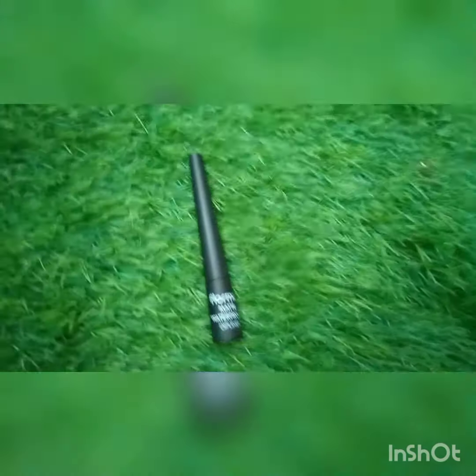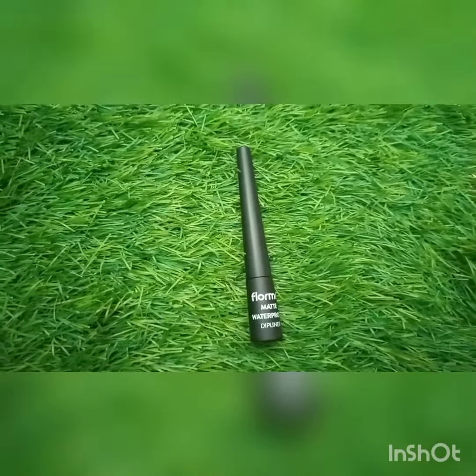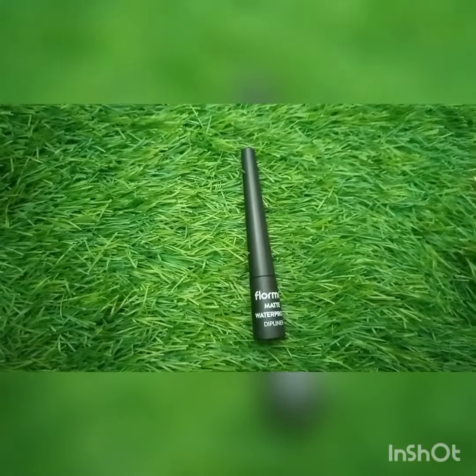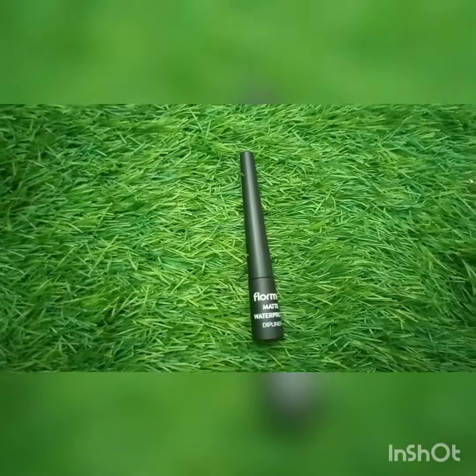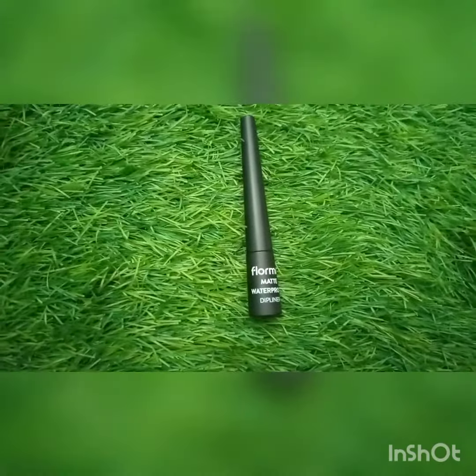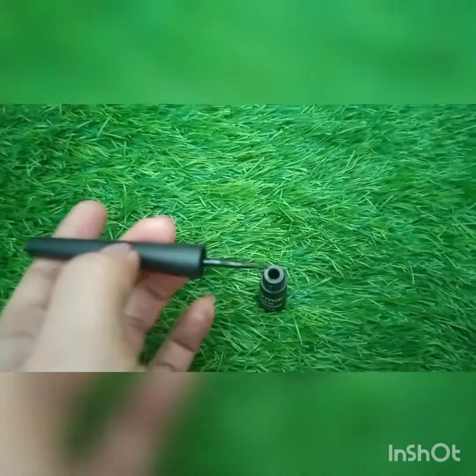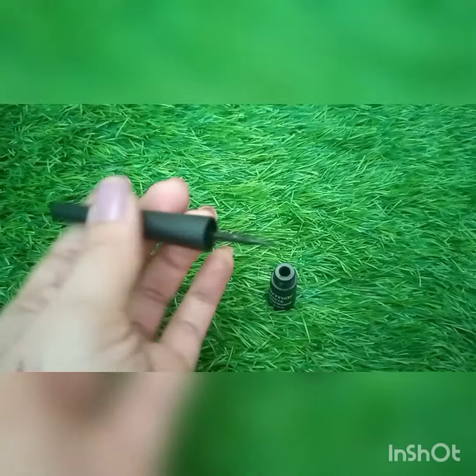This is a matte liner, its staying power is very long, and its tip is very precise. I would say that Revaaj was good too, but this one is also good — the tip is very precise. You have to shake it first, and now you can see how the tip looks.